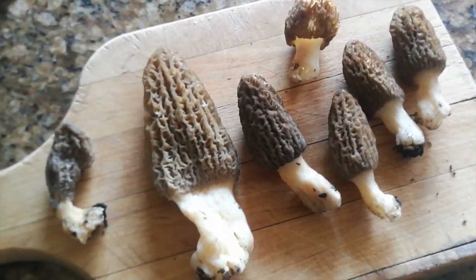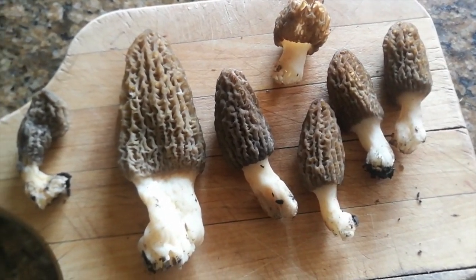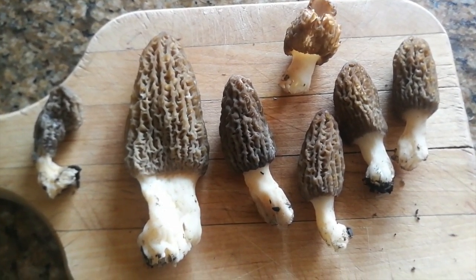They do vary a bit in color and it's kind of hard to see in this light — some are a little darker than others. We saw quite a few more sprouting up in that spot, so we'll be getting more in the next couple of days.